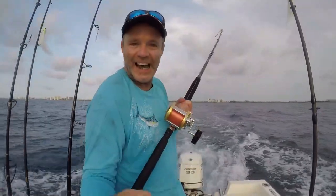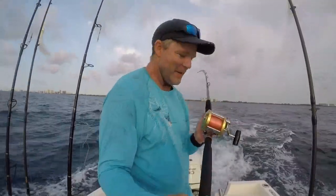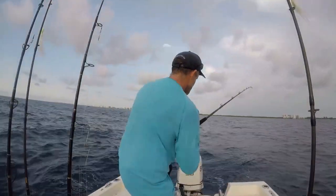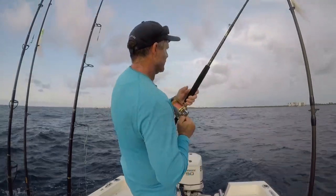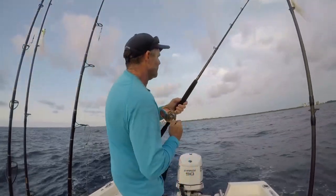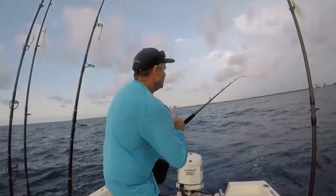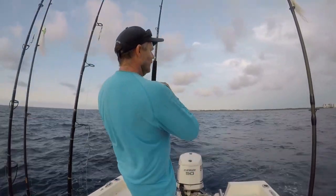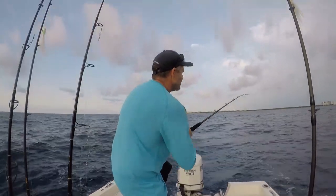And we're on! I love it when that happens. He's peeling out line — look at him go! This is a great little reel to fish with: the Penn 12H. It's got great action and it's a tough reel for game fish just like this.